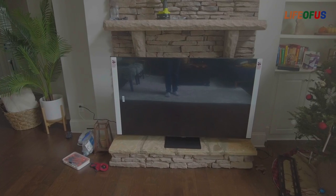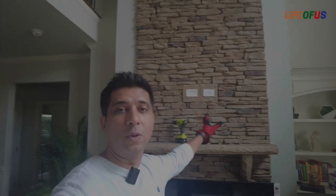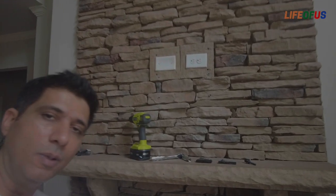Hey guys, welcome back to our channel. In this video we are going to mount this TV onto this stone wall. This application is also valid for a concrete wall or a brick wall. This is basically our fireplace — if you look behind the TV, that's our fireplace. We were already having a television mounted on this wall; that work was done by a handyman, but this time I thought I will do it by myself.